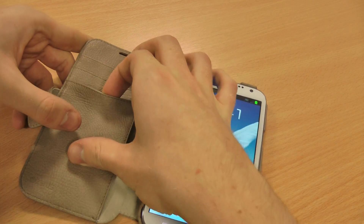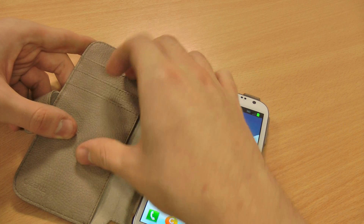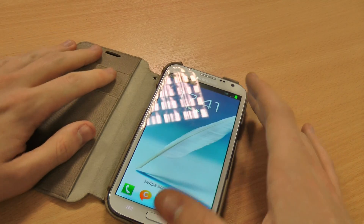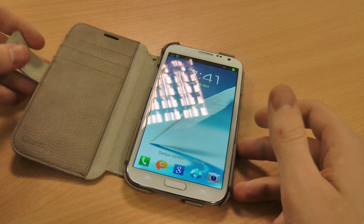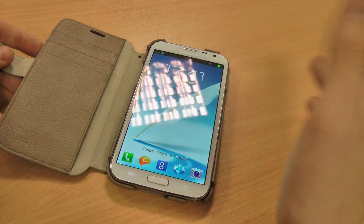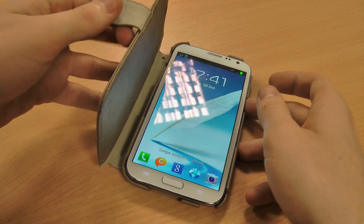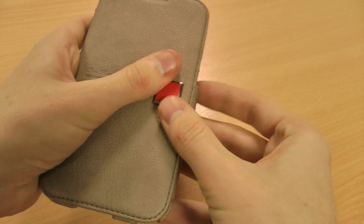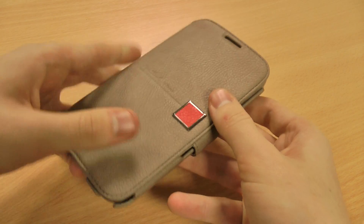You've also got on this side three separate pockets for credit cards or debit cards, and then a larger pocket for documents, tickets, receipts, anything like that. It basically means that, obviously with such a big phone, you can lose the wallet and just take your phone case around with you. It doubles up as a wallet, so you can carry everything around with the Xenous Colour Point case.